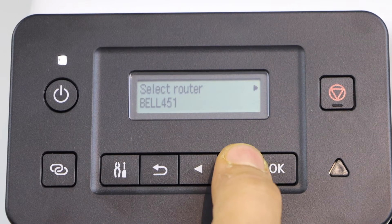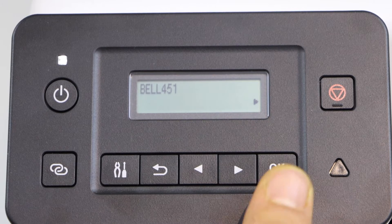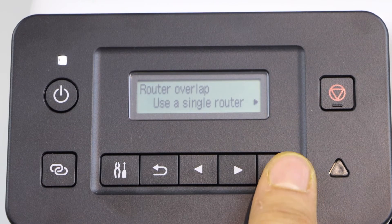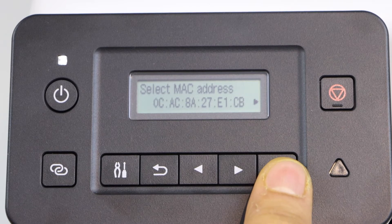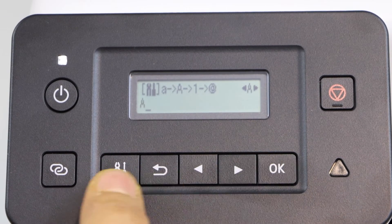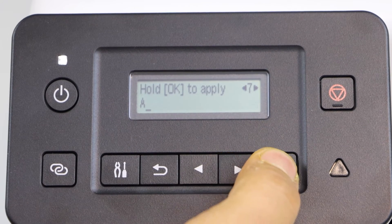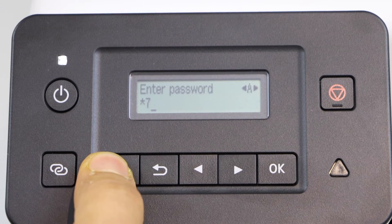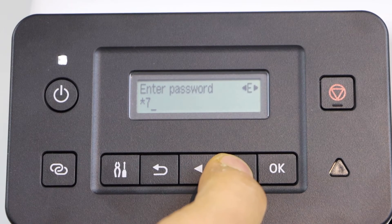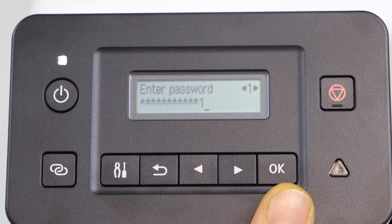Select your wireless network and press OK. Use single router. Select the first MAC address. Enter the password using this panel. Once you enter the password, press and hold the OK button.